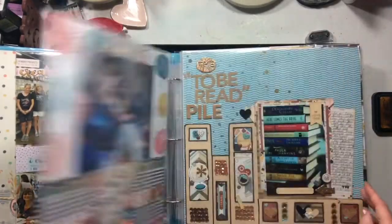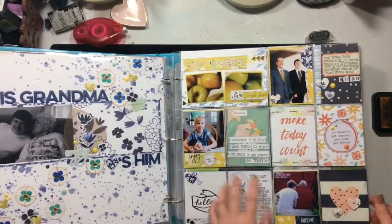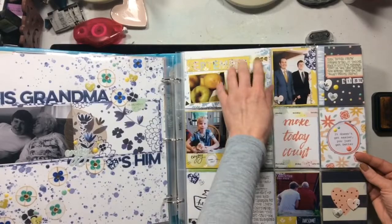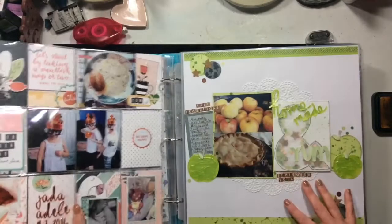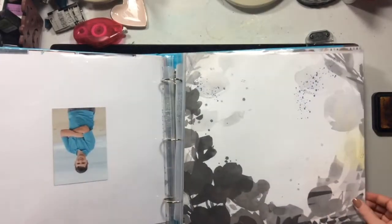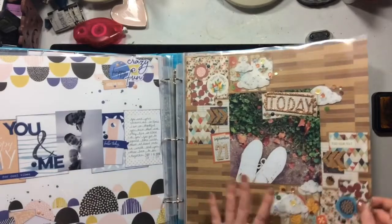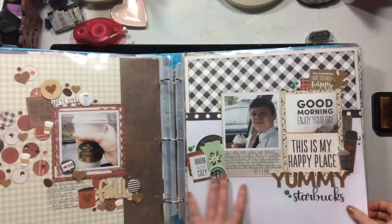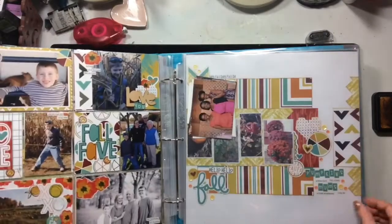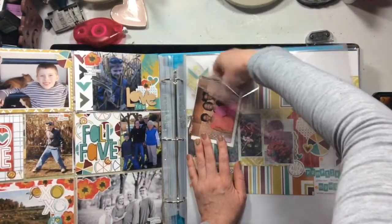I'm going to flip through here and see what I have. This album for 2016 was set up so that at the start of every month there is a pocket page, and then there are also some pocket pages and different sizes mixed in. I have two pages here that need to be finished, and then two more pages here.